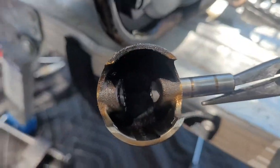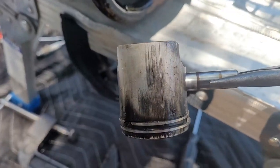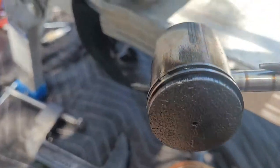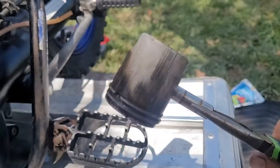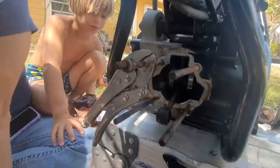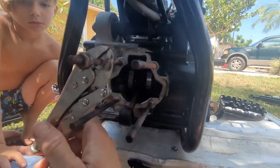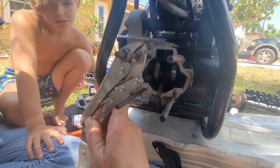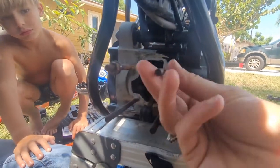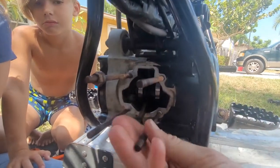There it is — scored to high heaven, bad. The inside's full of sand. I was able to clamp it so tight — this is the only one I couldn't get off. These other ones were spinning — I can twist them out. I'm going to change them, they're so rusty and I probably bent them up when we were hammering it.